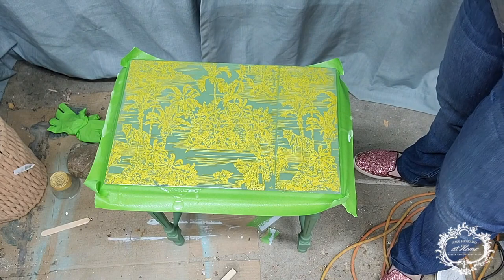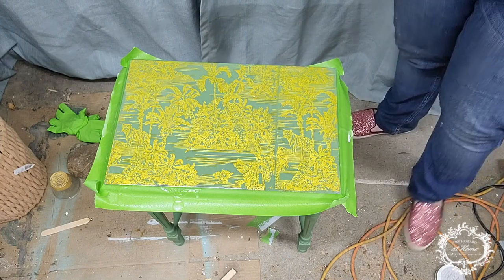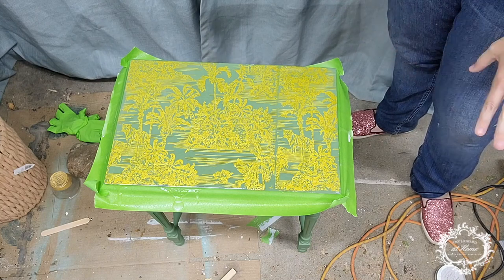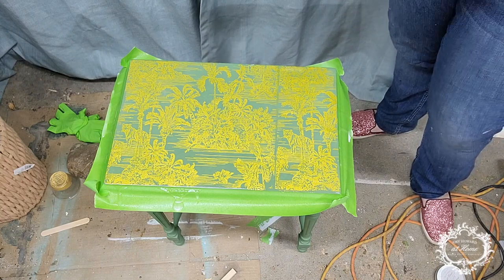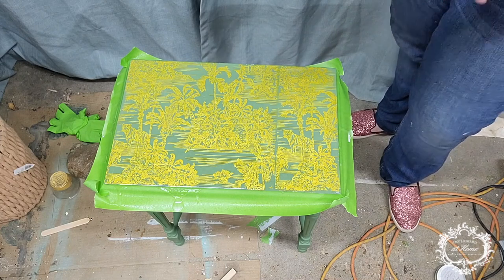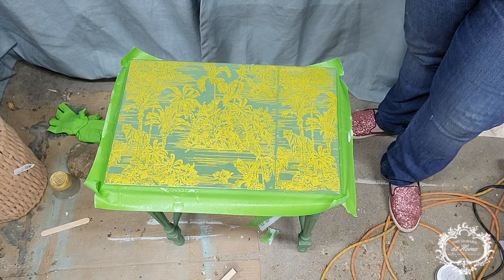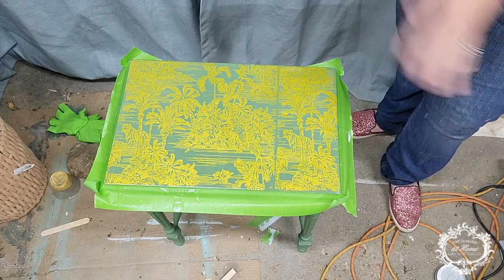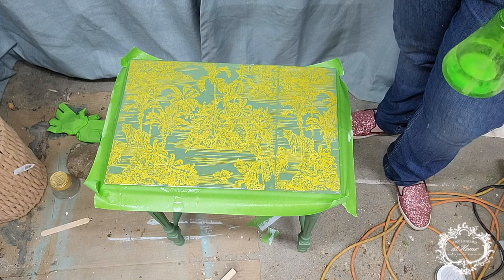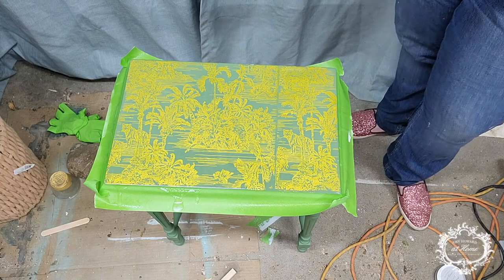Looks good — I'm happy with this! Now we've got to let this cure and dry. It takes a couple of hours to set up, and I leave it 8 to 12 hours — typically overnight — to really dry up and set up where I can use it. When this is all said and done, I'm going to show you the finished product. We're going to take the tape off and we will have a rocking good time.